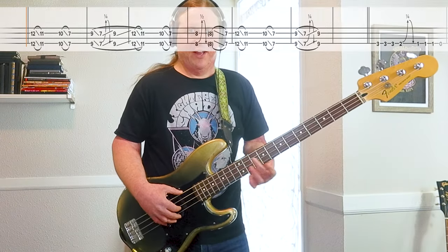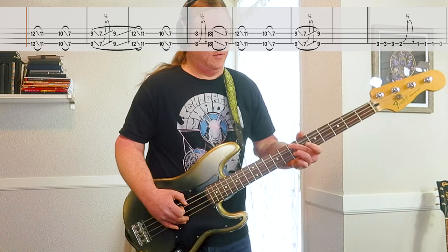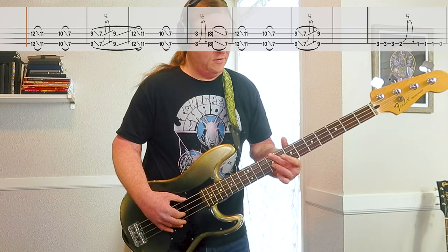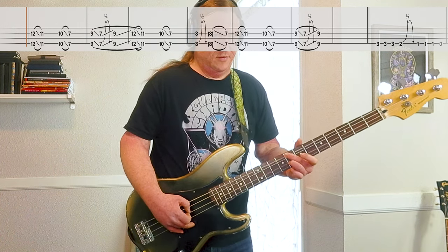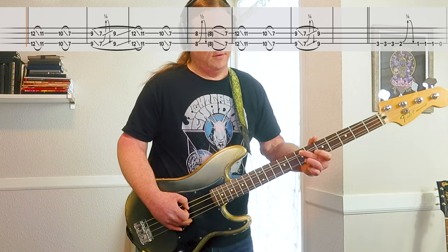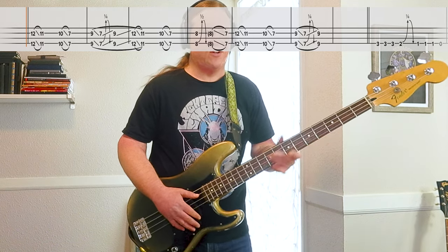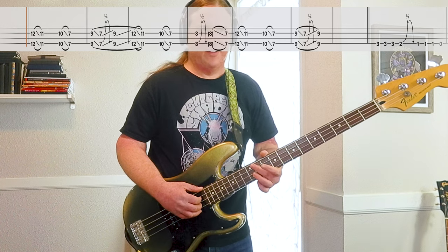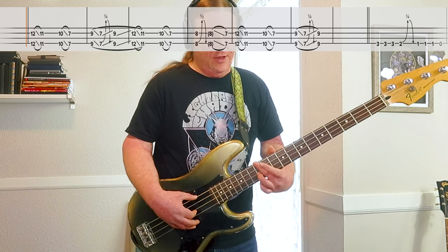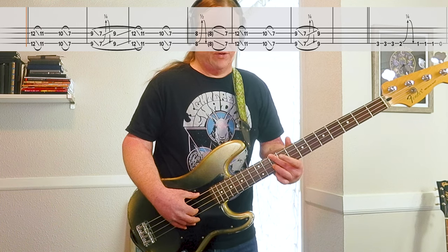Here's riff number one, nice and slow. So cool — really sets this awesome vibe. It's on the low string and the second string. These are tuned to the same thing, so we're playing octaves here. 12th frets on each, then it slides down to 11. Then we go 10, slide down to 7.